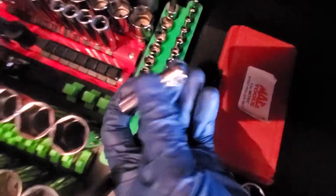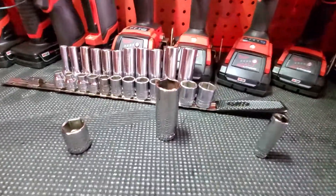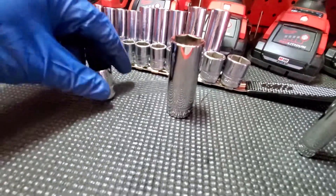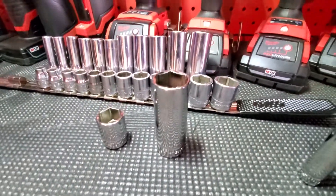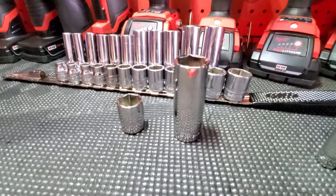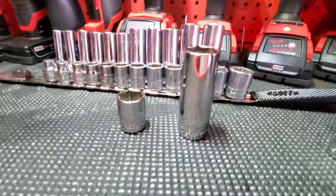Williams USA — same as Snap-on, exact same thing. Williams is awesome. Snap-on owns them — everybody knows that. They bought them out in 1992 or 2002, whenever it was, and they kept the ball rolling. They switched their quality over because Williams was an industrial brand created in the late 1800s or early 1900s.